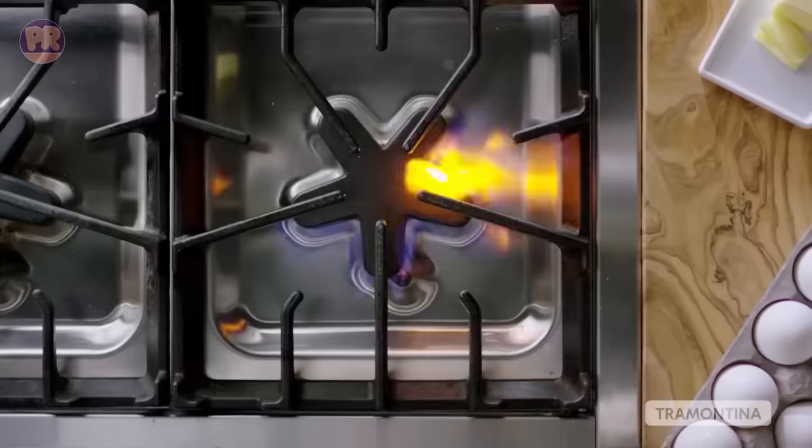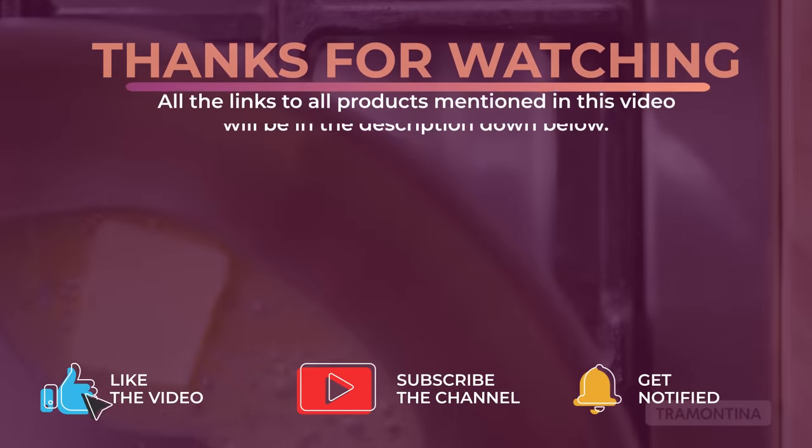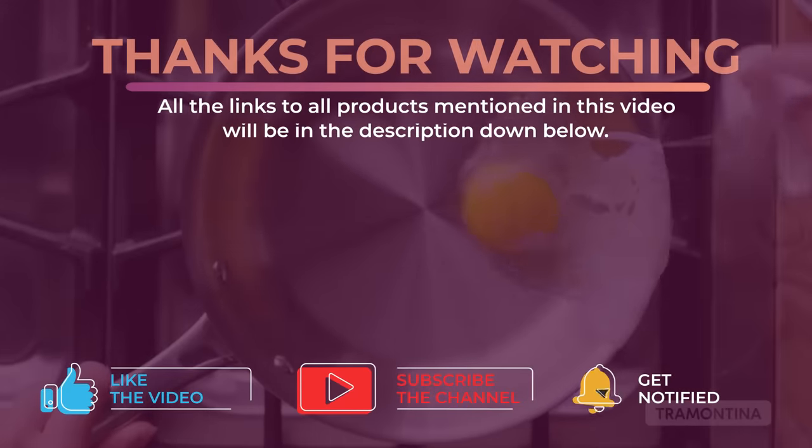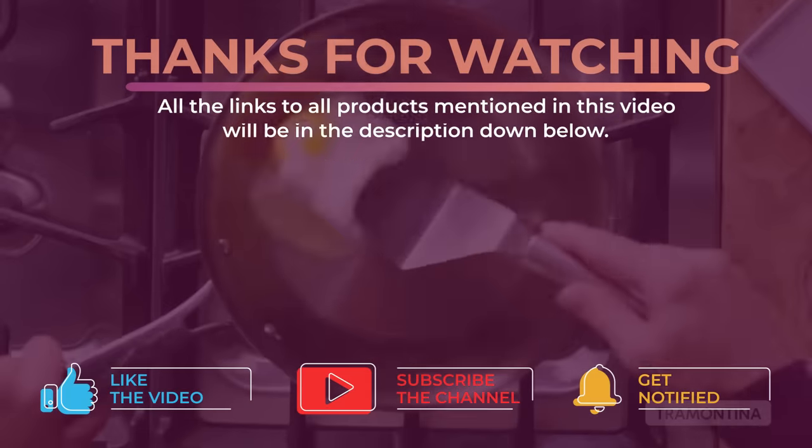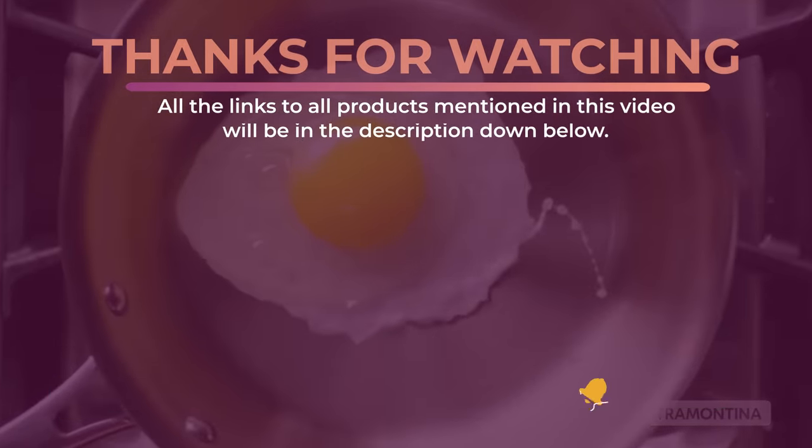Alright guys, that's all for now. Thanks for watching and I hope you enjoyed this video and it helped you out. Don't forget to leave a like and subscribe to the channel to see more videos like this in the future. I hope to see you guys in the next video — till next time, see you later.